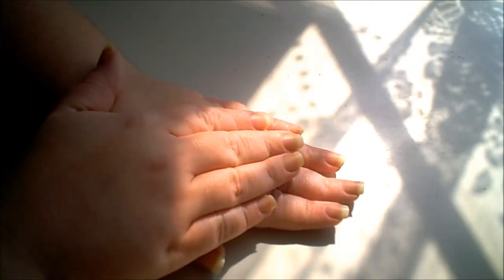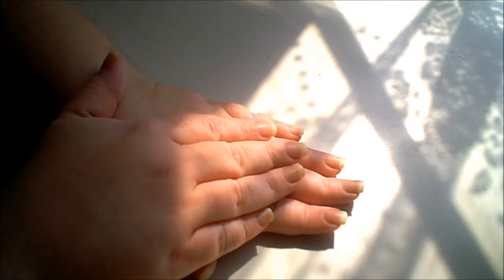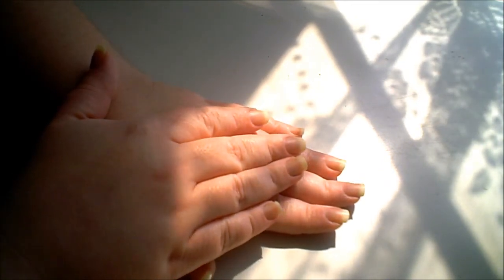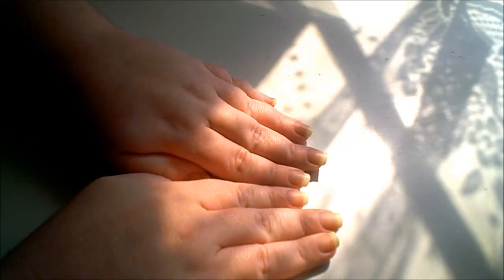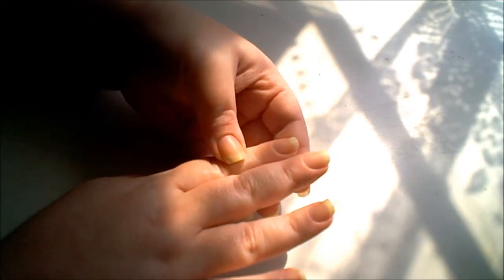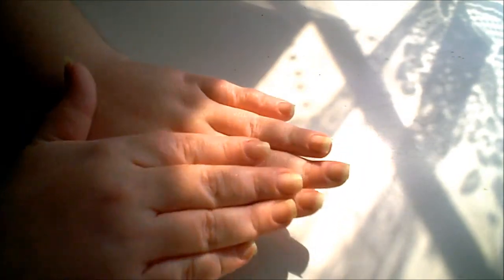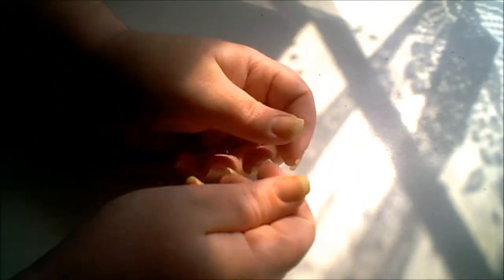I've applied the nail whitener paste to both hands now and everything is washed and done. I can definitely see that it whitened my nail bed quite a bit, and the tip is a little bit whiter too — I think I'll notice more when I compare before and after pictures side by side. It leaves your nails feeling like they've just been buffed with a four-way buffer, which is kind of cool. It wasn't too harsh on my nails or the skin around them — no problems at all.